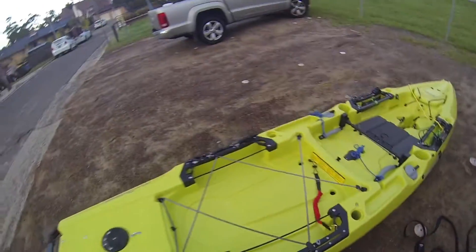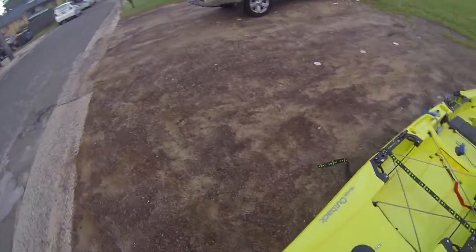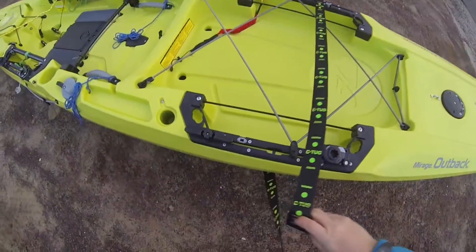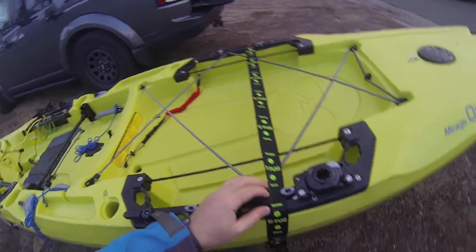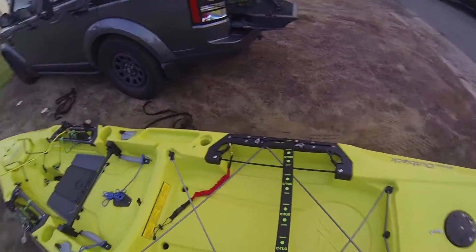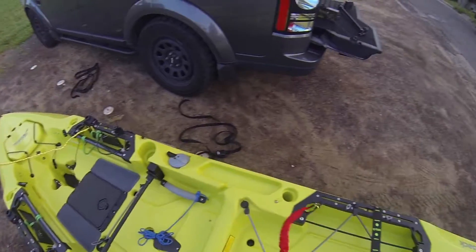Just quickly strap this up. Now I've made this deliberately a bit longer so I can strap it down to the back there, which I'll show you guys in a sec. I suppose I'll make it a little bit shorter. In any case, that's it. Just put it out there like that.